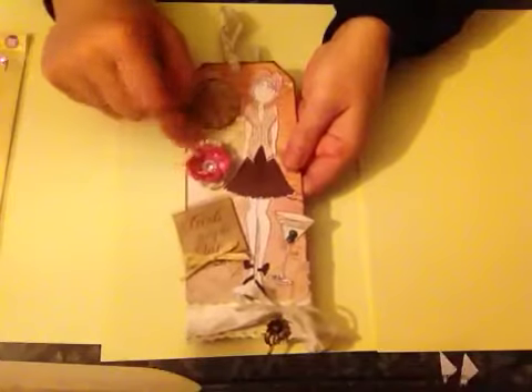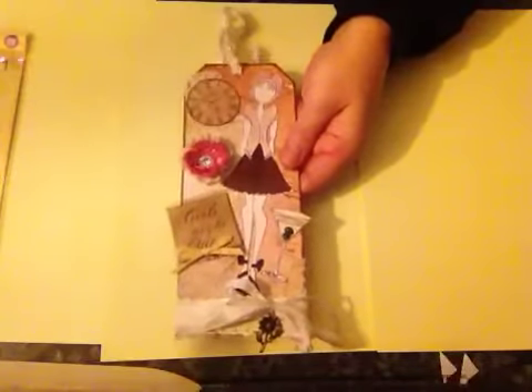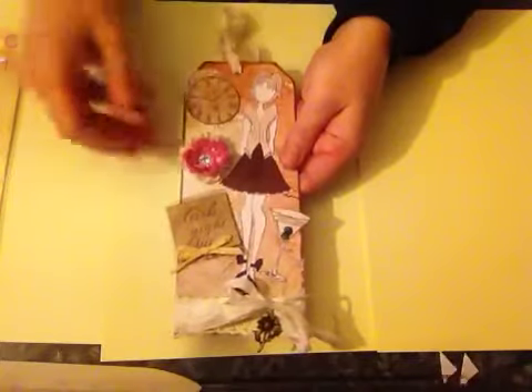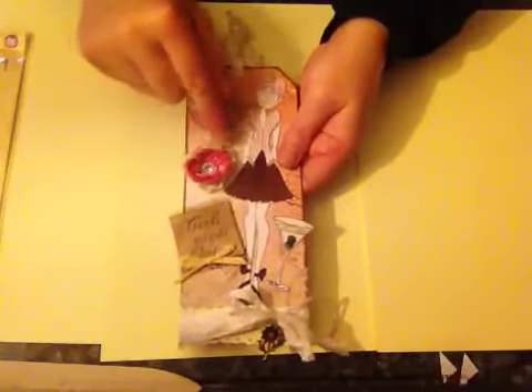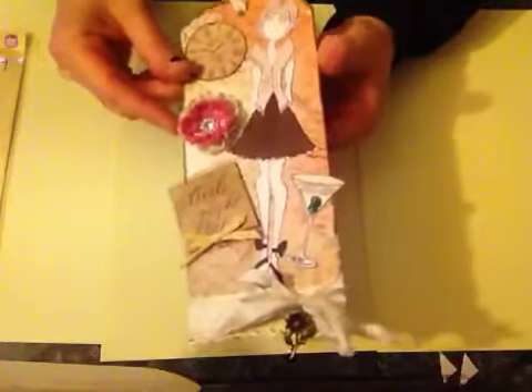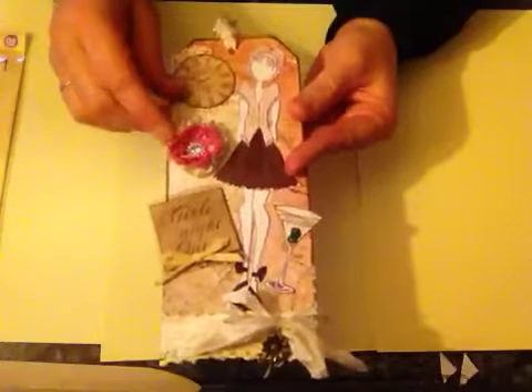These little crocheted flowers were sent to me by someone and I really can't remember who it is — I'm so sorry if it was you and you're watching. I used a little bit of lace that I had, just a tiny bit, and I made a little flower to go underneath the crocheted ones.